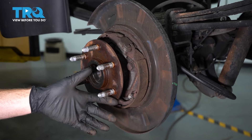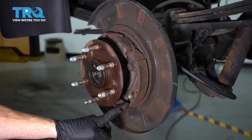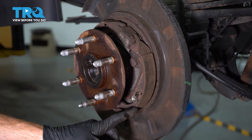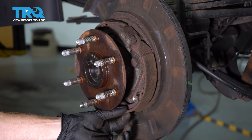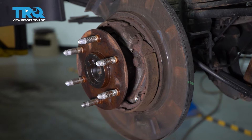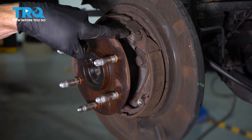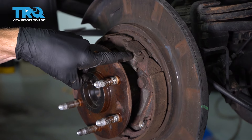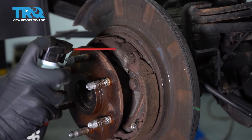Now that we have the rotor off, we're going to take a close look at the emergency brake shoes — this area that comes along here. Just like a brake pad, it has pad material attached to the metal aspect of the shoe. You want to make sure the pad still has plenty of meat on it — at least two 32nds of an inch is generally okay. The next thing I like to do is lubricate this area — the emergency brake actuator — with some penetrant, let it sit, and then we'll continue with our cleaning process.